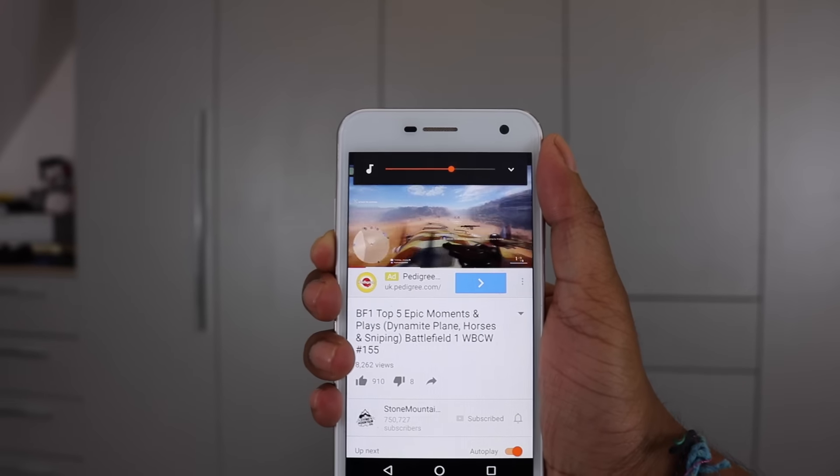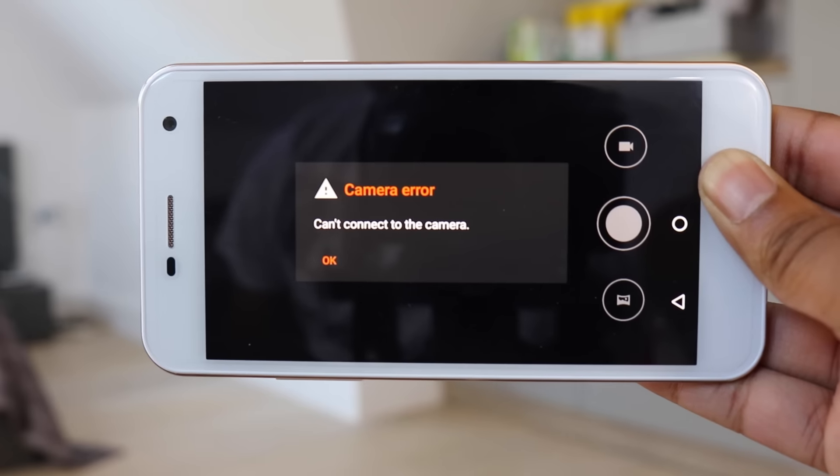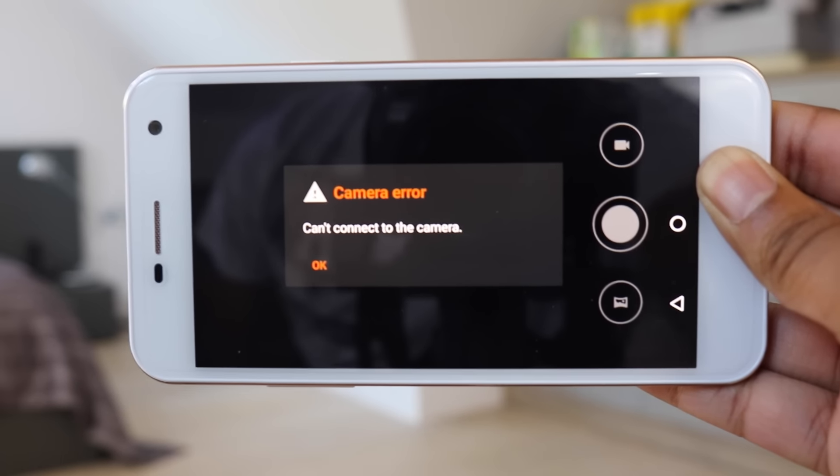There are some quirks however — volume up and down switch direction in landscape from the standard portrait mode, which takes time getting used to, and occasionally when trying to launch the camera from the lock screen it will display an error message. Also, there's no NFC, which is a big omission from the phone.